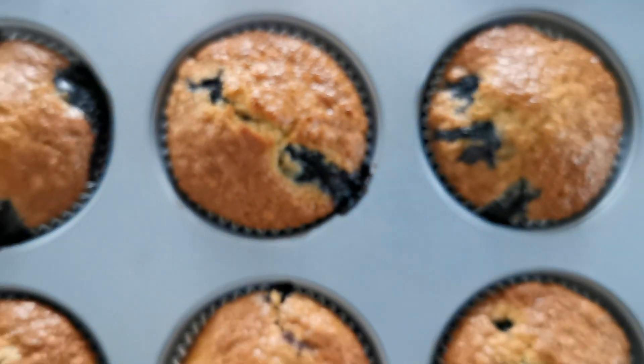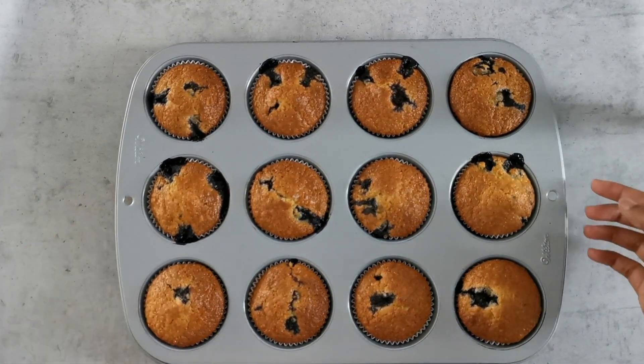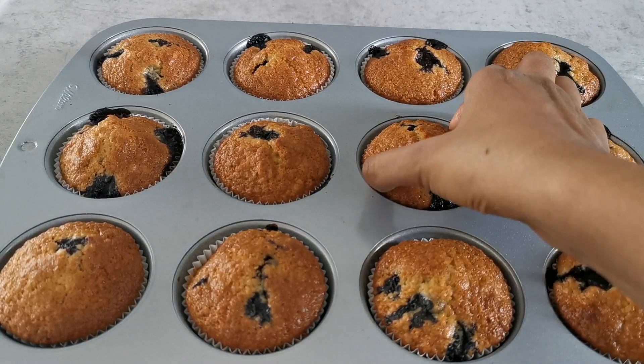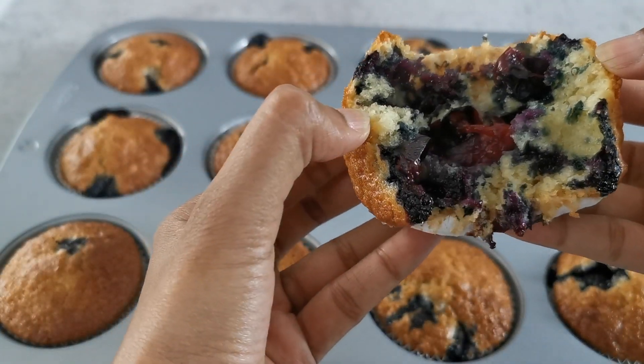Our muffins are now ready to be baked for 15 to 20 minutes in a preheated oven at 200 degrees Celsius. They are ready when they are nice and golden brown on top. Let me show you how they look inside — I'm going to break one open. Look at that, how nice and fluffy it is!